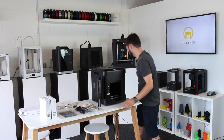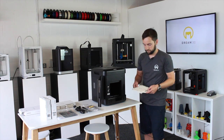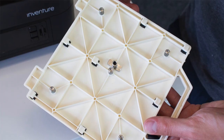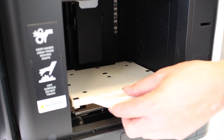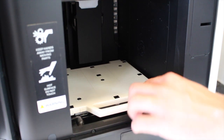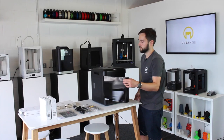If I grab one of our build plates, you can see on the bottom here there are some little clips in various positions. These just slot into the metal plate there and just slide on - a nice sturdy fit. And then we'll just shut the door.